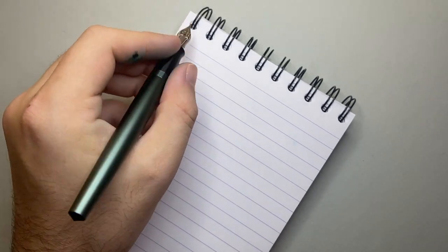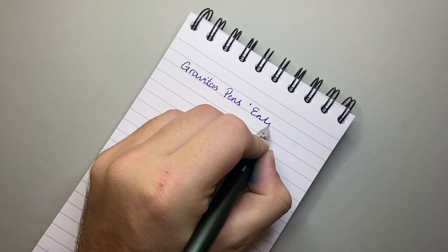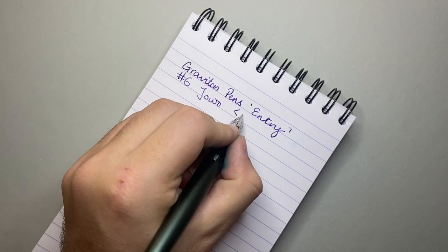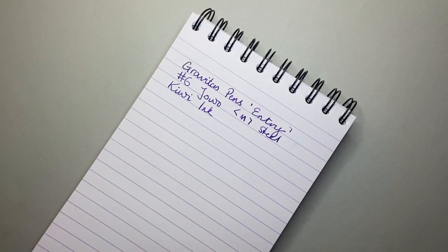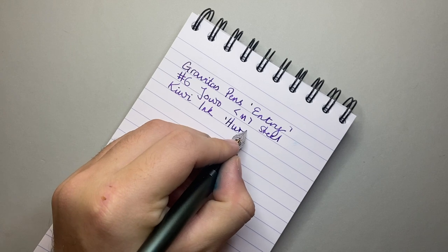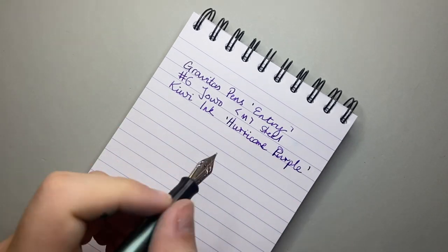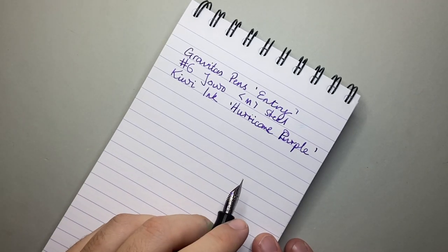Time for a writing sample with the Gravitas Pens Entry. This is a number six Jowo medium nib in steel. The ink I'm using today is from Kiwi Inks, an American company that does individual batches and custom inks. I gave them a specific color code and asked for it to be slightly wet — which is exactly what we got. I've named it Hurricane Purple, after the Hobart Hurricanes cricket team whose outfit is purple. I tried to match it fairly closely and I'm quite happy with it.